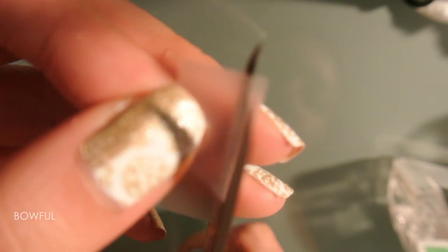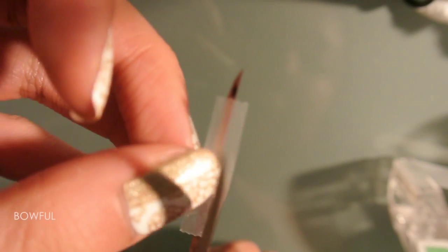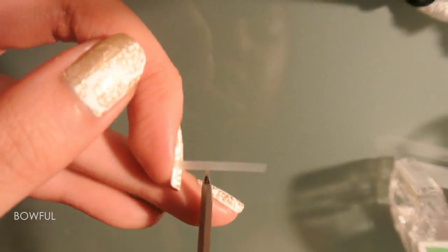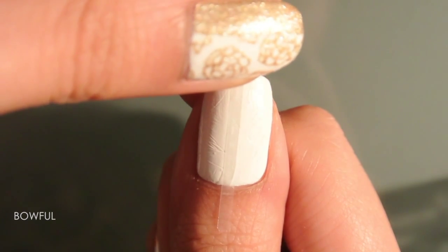Now if you don't have those chevron nail guides, this is how you can do it with just tape. Keep cutting those thin strips depending on how many you want on your nail, and then cut them in half — with the exception of the one for the center of your nail. And place those on your nails.